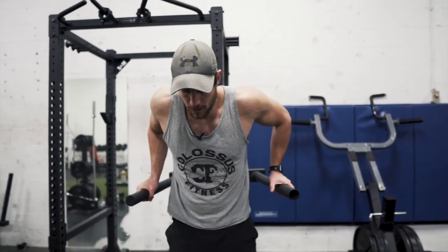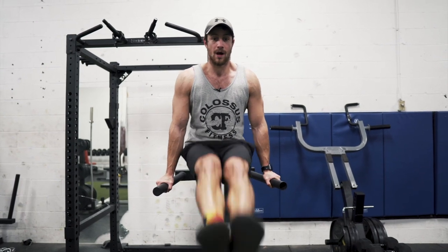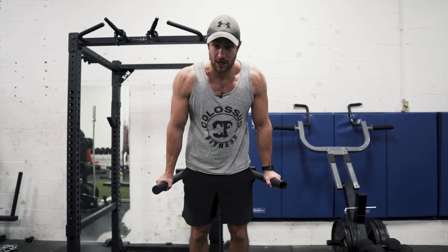Next up is a captain's chair leg raise, using one of these dip stations — great for challenging the core a bit more in terms of stabilization. Jump up, keep that core tight, legs straight, all the way up, all the way down. If it's a little too easy, go up and then control the descent for two to three seconds. This is a fantastic progression.